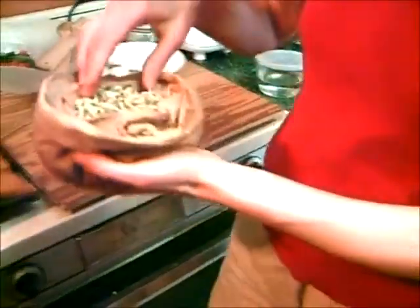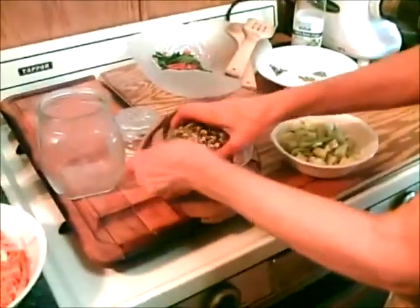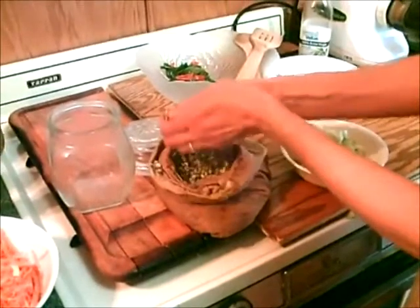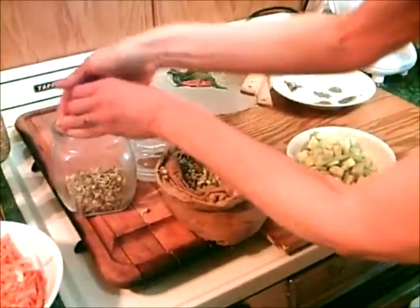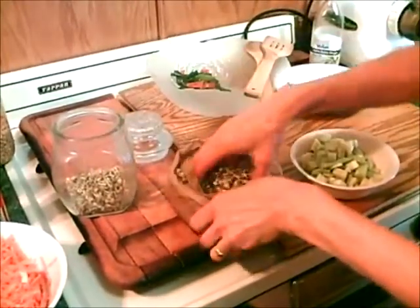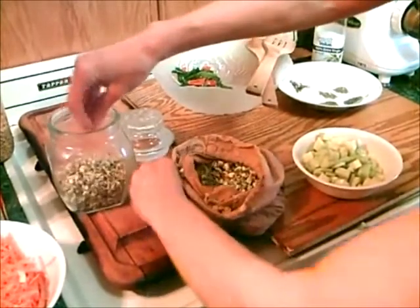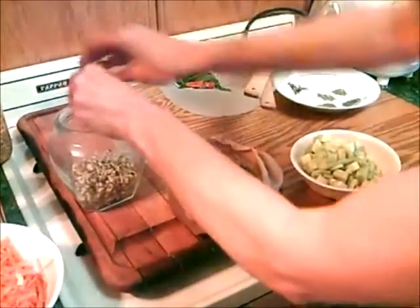One of the easiest things you can do is make a sprout mix — a spicy sprout mix. So you can put them in here in a glass jar. I'll put half of them in there, and then add all kinds of seasonings.